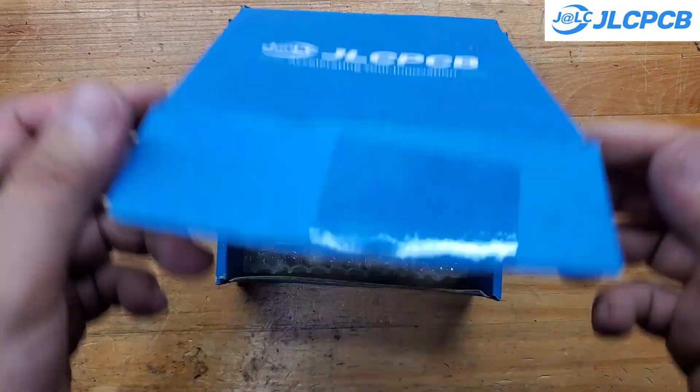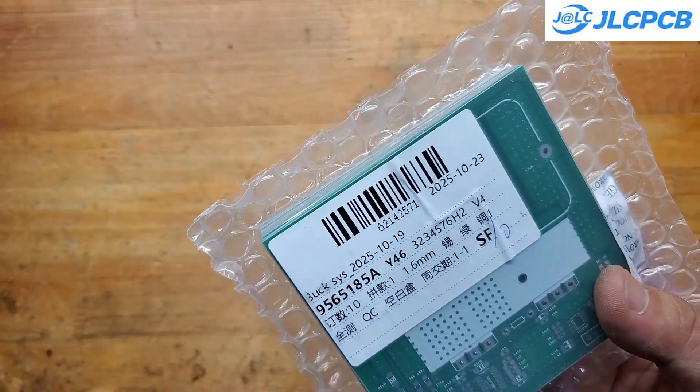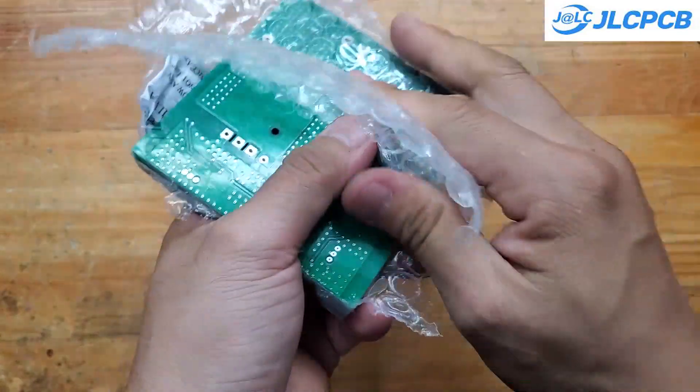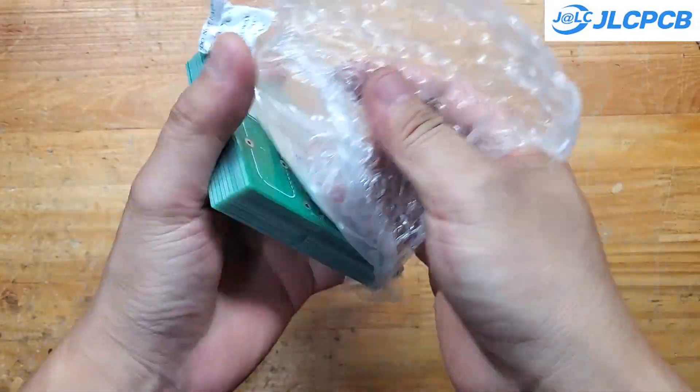After about a week, I received my PCBs. I live in Vietnam, which is pretty close to JLCPCB's factory, so the shipping was quite fast. If you need your boards urgently, you can go with their express shipping option via DHL. It's super fast, though a bit more expensive.